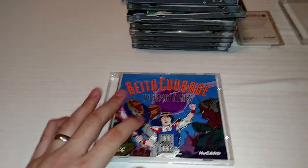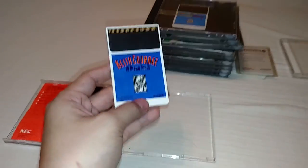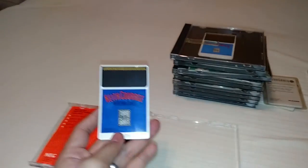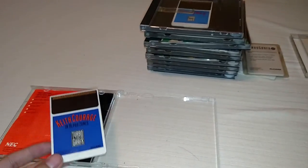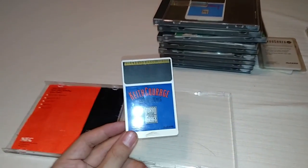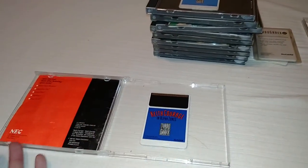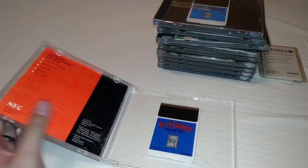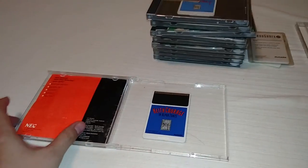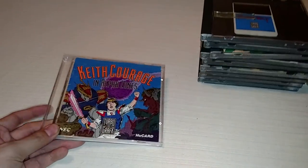This is probably the most common game you will find — Keith Courage in Alpha Zones. This isn't the original case and manual; I got the manual but not the original case. It's a pretty common game and you can actually find it complete for five bucks. It's not a great game, but I had some fun playing it — definitely worth five bucks. Almost every TurboGrafx system you find, you're always going to see Keith Courage. It was bundled with the TurboGrafx-16 — it's a platformer with action and some RPG elements like buying spells and weapons. It's worth picking up if you can find it cheap.